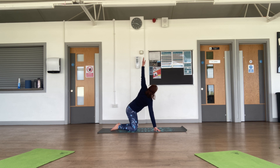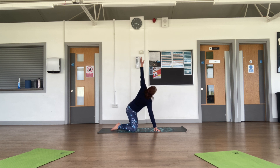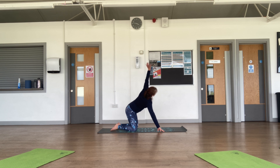The other side: inhale bring your arm up, exhale thread the needle. Inhale up, exhale thread. Inhale, exhale — let your upper arm rest into the floor, the hand can be in front of your face or along the ground behind you. Coming back to center, release.